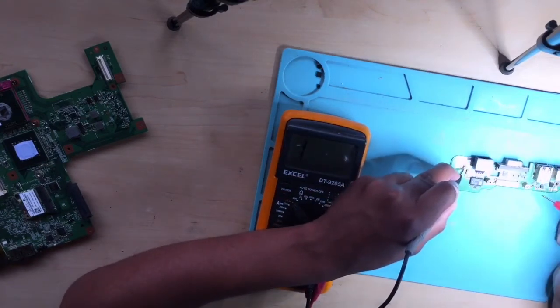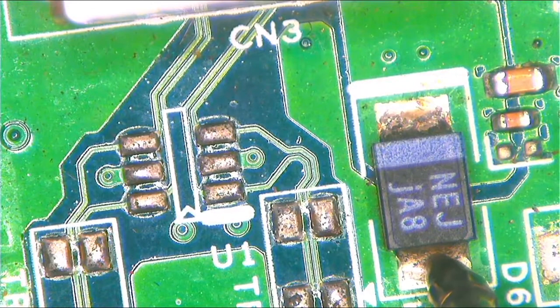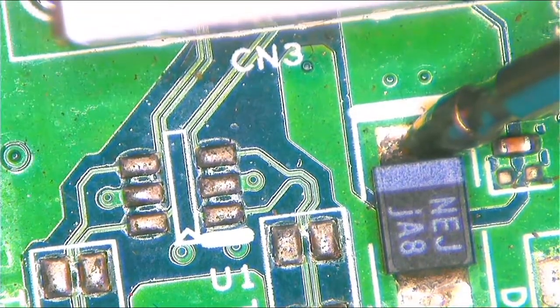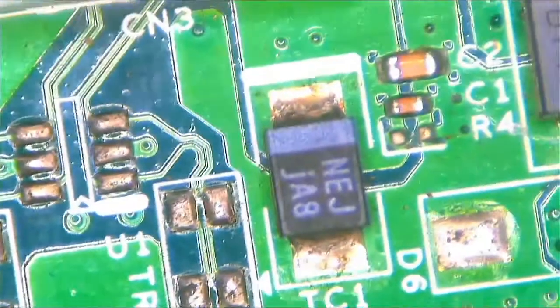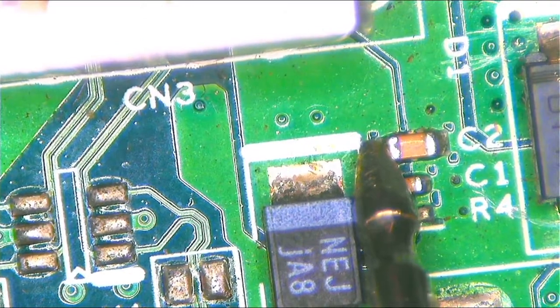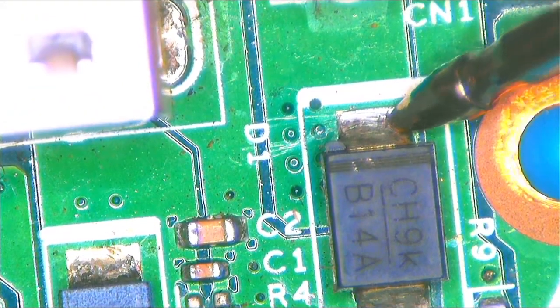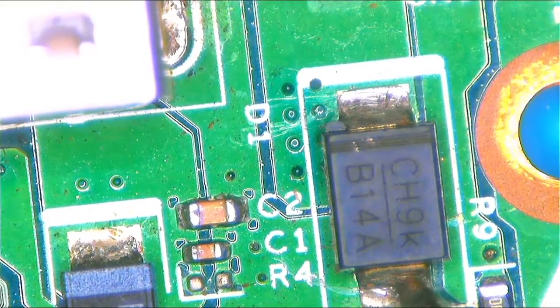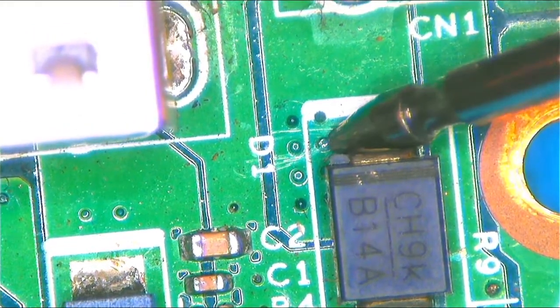Let's start with the tantalum capacitor and check it for shorts. I hope you will hear the sound because I can't show you my meter. This one is drained — no shorts there. Let's check the ceramic capacitors. Now that's strong, it's beeping! Let's check the diode. This is bad — this is not good at all. We have shorts here.